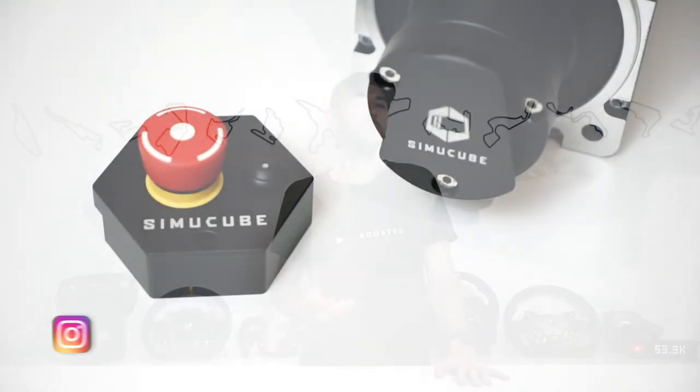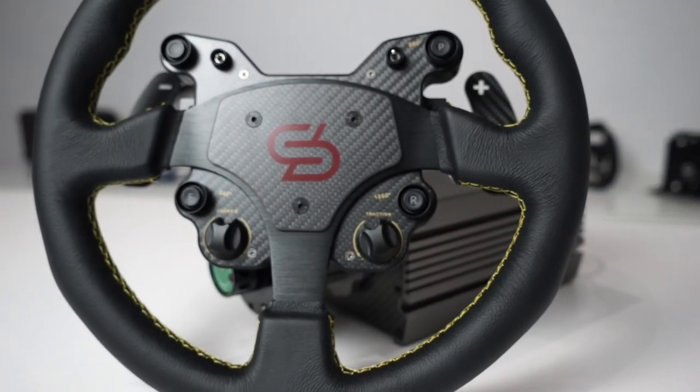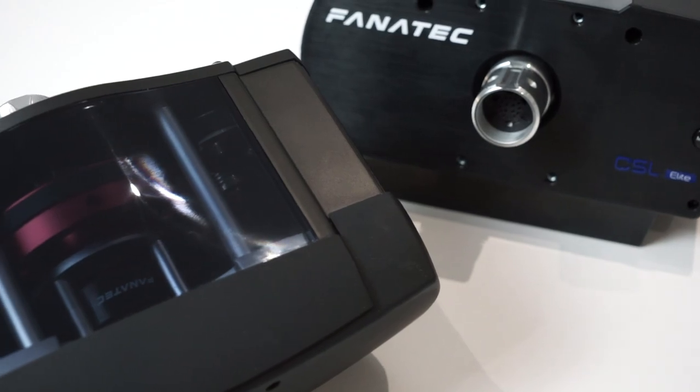Today we're going to be moving on into the world of wheels and wheelbases. We'll have a look at the different types of wheelbases that are available and their various pros and cons. The aim of this video isn't to push you towards any particular brand or product, but rather to arm you with all the knowledge you're going to need to do your own product research and come up with the best solutions to meet your needs and budgets with complete confidence.